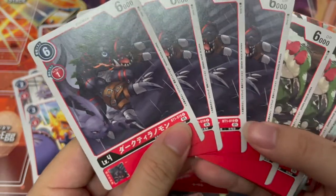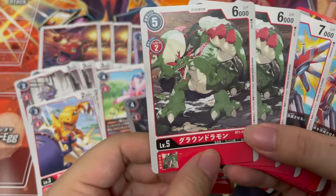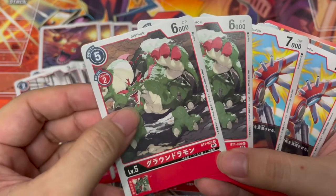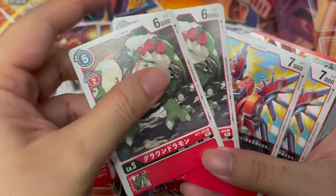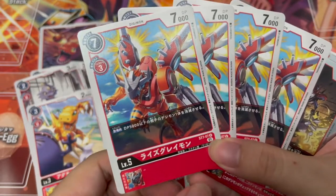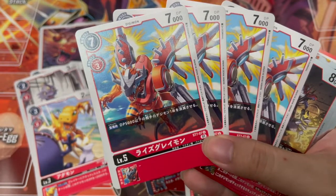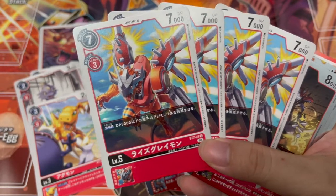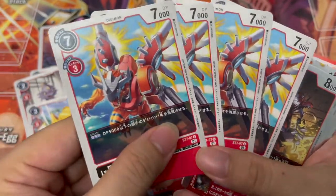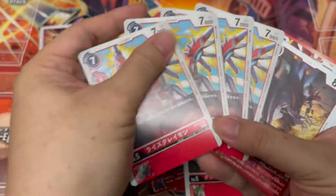Then we have Dark Tyranomon — four copies, single cost evolution Digimon, not too bad. Then Groundramon — two costs, 6K DP, two copies only. Pretty similar to the Elphos Vdramon deck in terms of what is given. Then we have Rise Greymon — on-play ability: 5000 DP and below opponent's Digimon, one copy is deleted. The theme is deletion, but the problem is the stuff you can delete is pretty low DP. If you could delete something with higher DP, that would be more powerful.